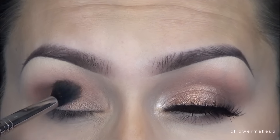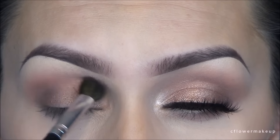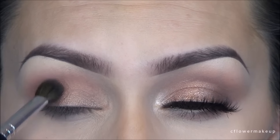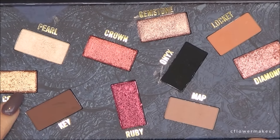Then I'm going to take the color Key and with another clean Sigma E40 blending brush, I'm just going to run that in my outer corner and blend it out. I'm not going too high up, just keeping it in that lower outer corner, blending it very lightly.